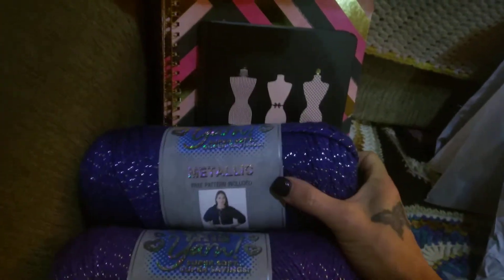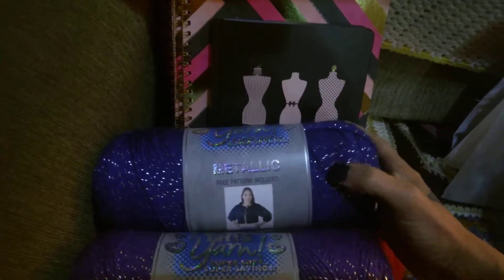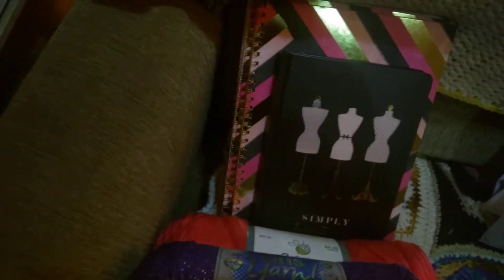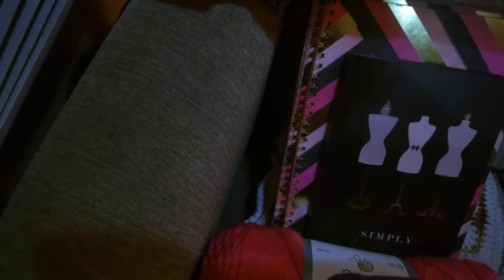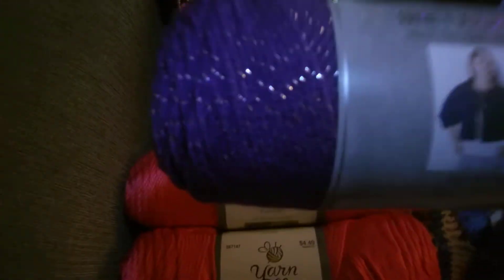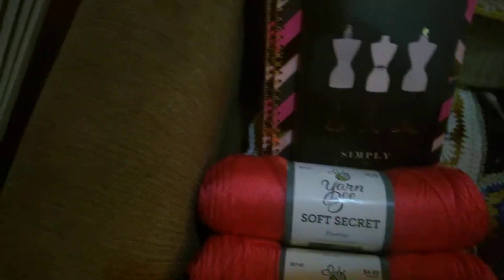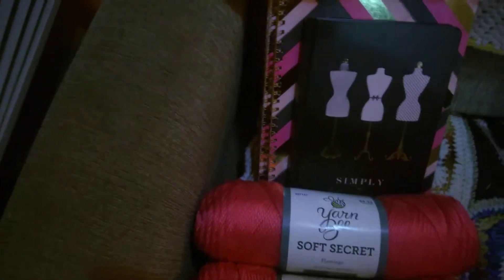Then I got two beautiful I Love This Yarn Metallics. This is the Royal — it's a real pretty blue, one of my favorites. And then this one is Grapeite. I love it. I've never used the metallic version of this brand, so that'll be fun.